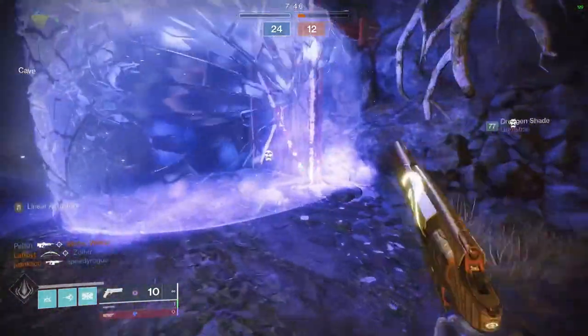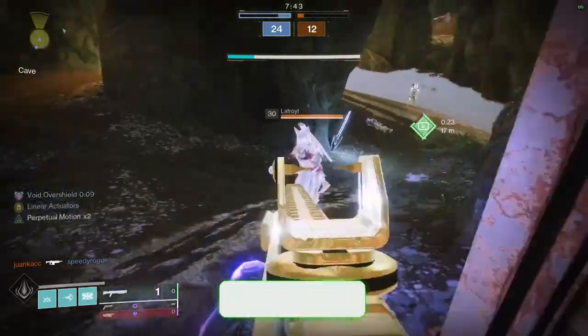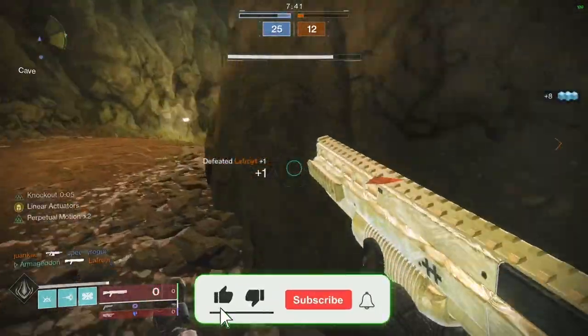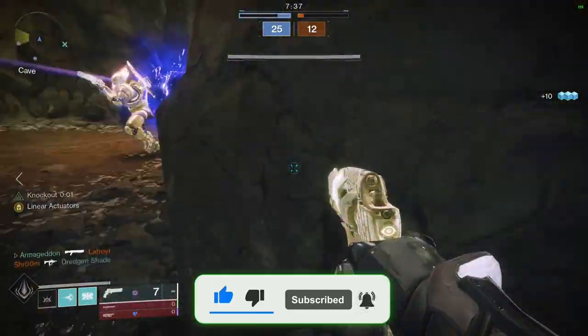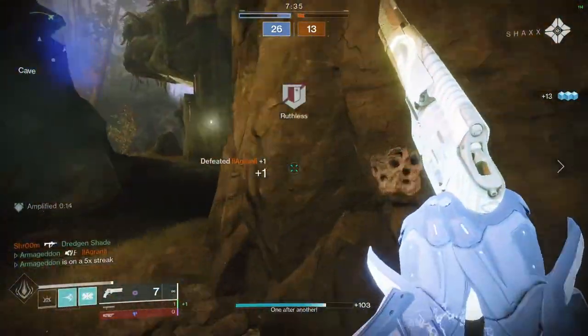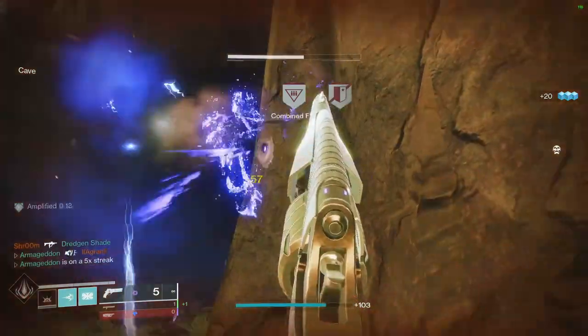So what I'm going to do today is peel back the curtain to break down the most common and effective movement patterns of pro hand cannon players into easy, digestible weapon drills that you can start practicing and implementing in your game right away.